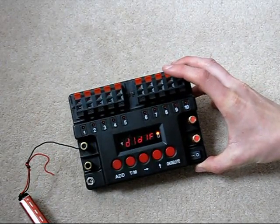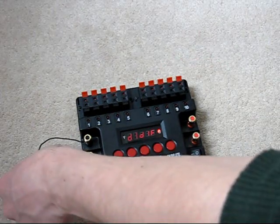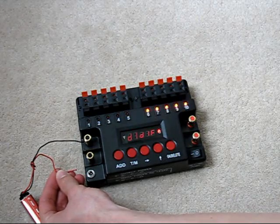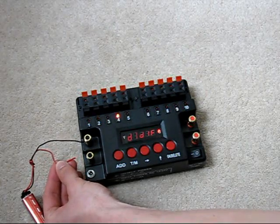You can see now that it's locked into a different time mode. Again, if I just apply a voltage pulse, you can see that sequence running through it there with those time delays between each cue.